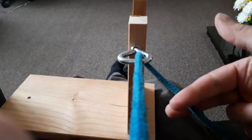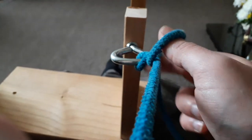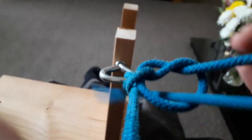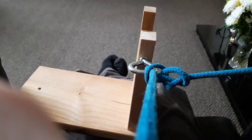And again, a bit slower: thumb under, thumb over, thumb up, around the back, into your thumb, make a loop, remaining leash goes through. Pull your bird away and tighten. And that is your falconers knot.